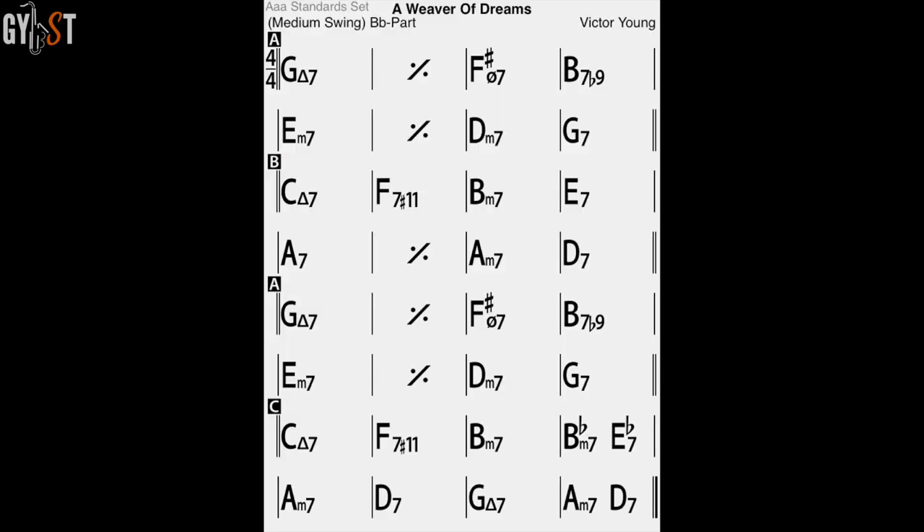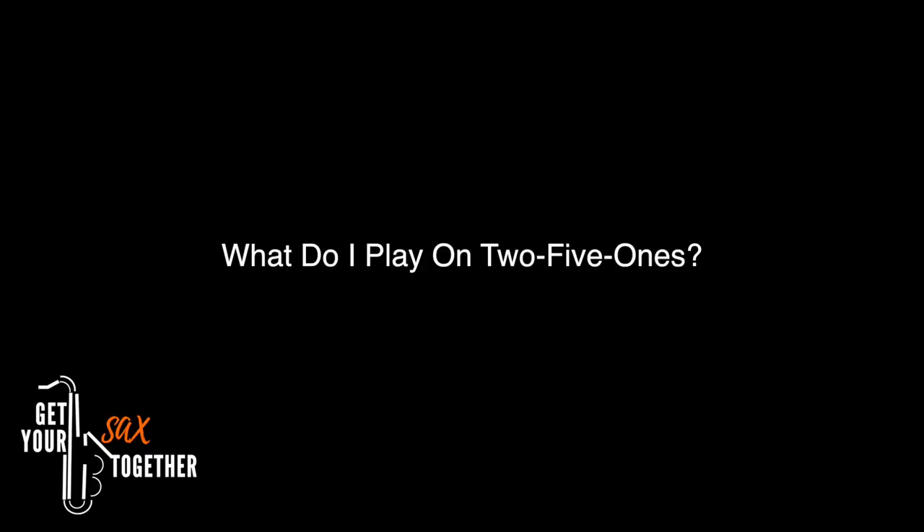For example, here's a jazz standard — 'A Weaver of Dreams'. I've highlighted the chords that don't fit into some variety of two-five-ones. As you can see, there are only two chords in the whole 32-bar sequence that don't fit into some form of major or minor two-five-one. We'll cover more advanced two-five-one stuff like minor two-fives and three-six-two-five-ones in a later lesson, but today is all about the basics, and what you really need to know is what to play on this chord sequence when you're improvising.